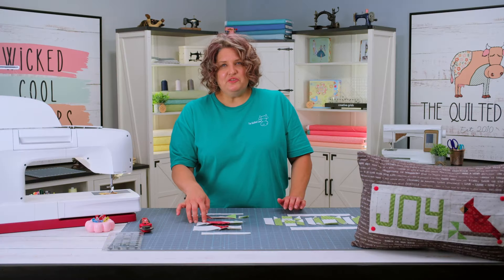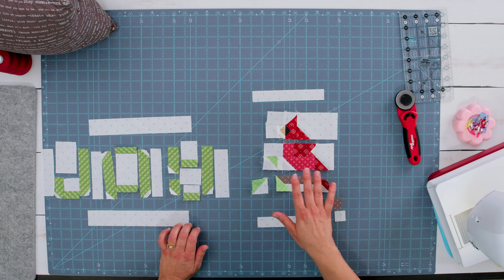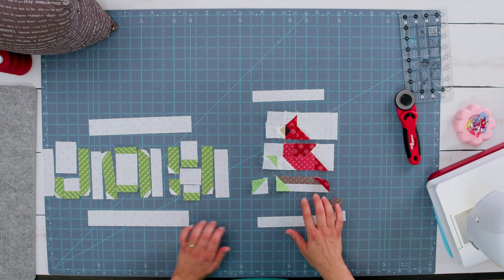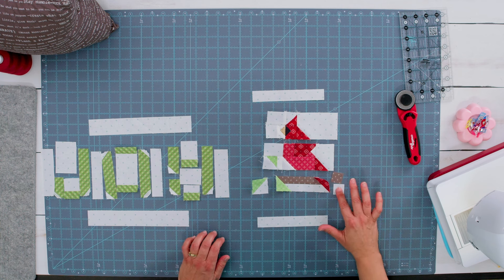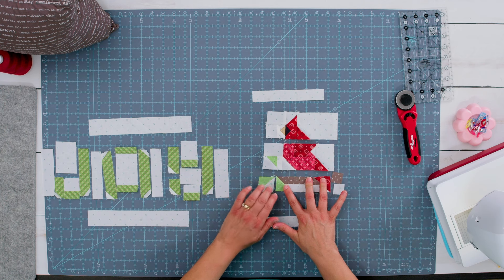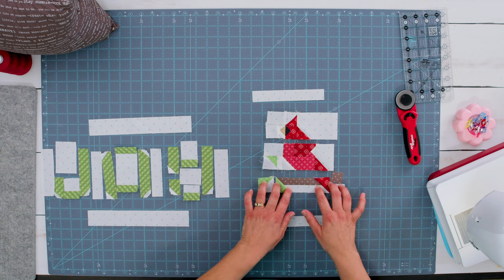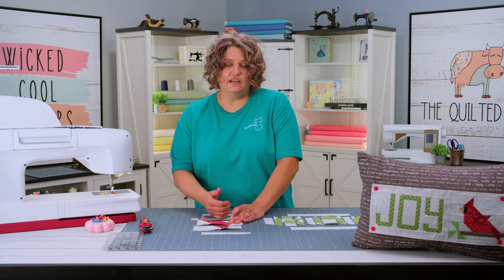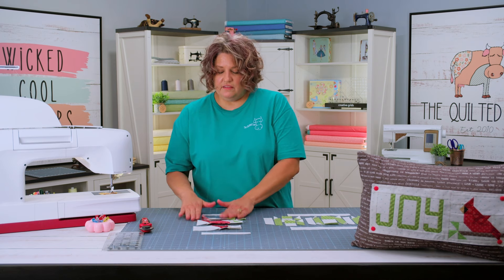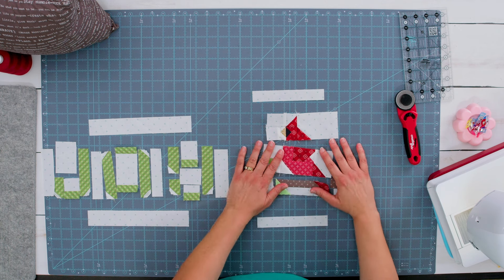Now I have the cardinal body together. Now it's time to put the branch and the leaves together. I'm going to sew this extra little branch piece and the background, and then add this leaf piece to the rest. So I'm going to sew these together and then sew all three of these pieces together. After I've done that, I'm going to go ahead and sew the entire cardinal together and show you what that looks like.